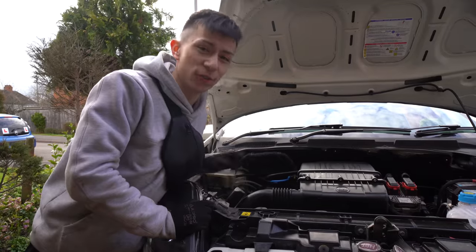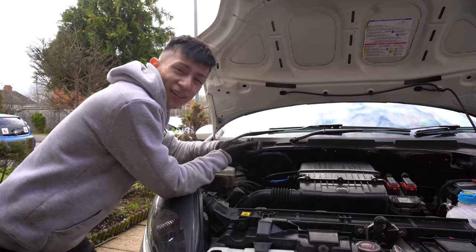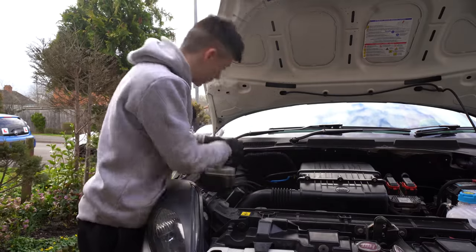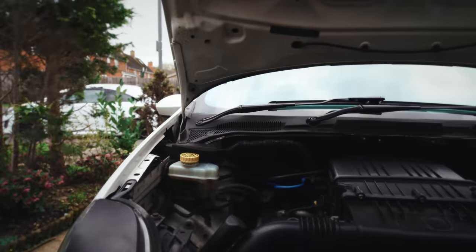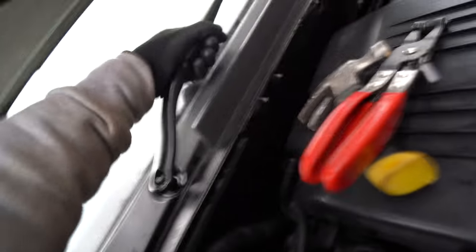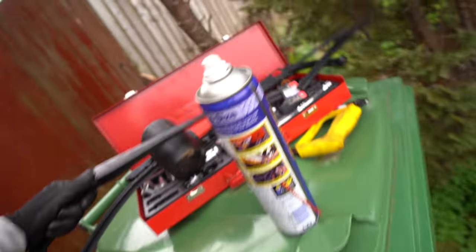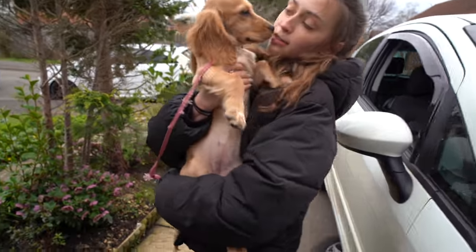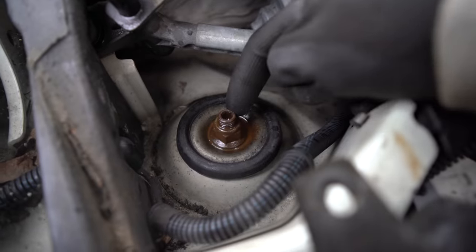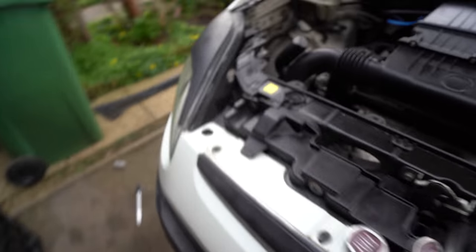The last bolt for the strut to come out is the top one. To get to it we actually have to remove the windscreen wipers — just put WD-40 in, wiggle it, and you can get kits to help pull them off because they can be quite seized. And there we go — two windscreen wipers out. Now here is the top suspension bolt, so we need to undo this and we should be able to get each strut out.